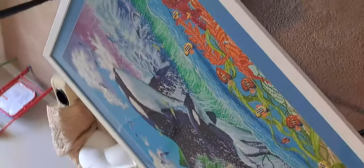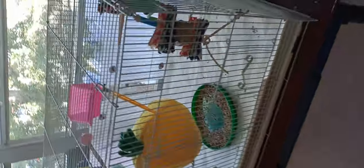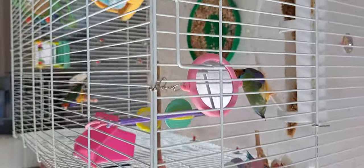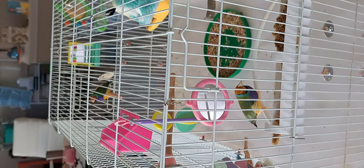That's everything, everyone. I hope you have a good rest of the day. It's Thursday afternoon, and my birds say hello — that's Peewee, and Piper's over here, his buddy. We all say goodbye and have a blessed day. We'll talk to you next time.